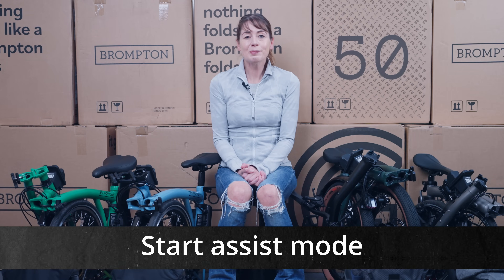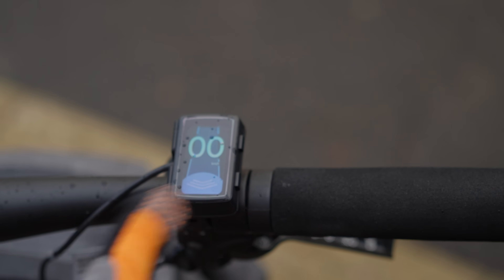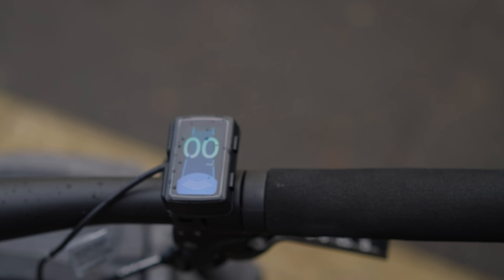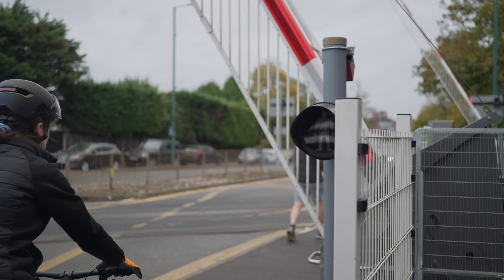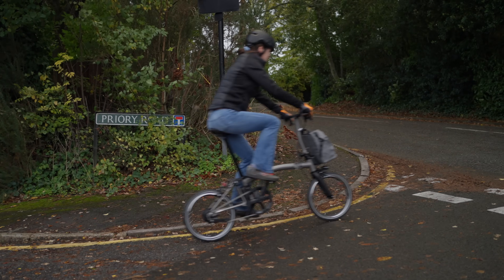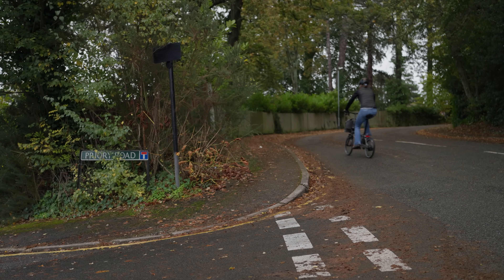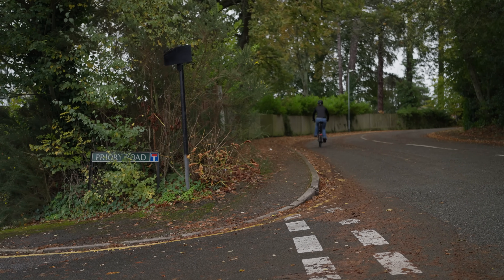Start assist mode uses the same method as walk assist. You press the bottom button and get this screen, then have 20 seconds to decide what to do. But this time you pedal whilst pushing the bottom of the rocker. You'll get assistance to start moving until you get up to 13 kilometres an hour. This is extra assistance to help you get going at lights and uphills when you need that little bit of oomph. As soon as you release the screen, the extra assistance will stop and it will go back into whatever level you've got it set on.